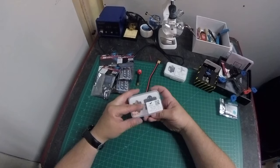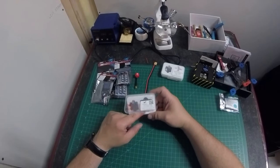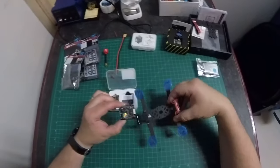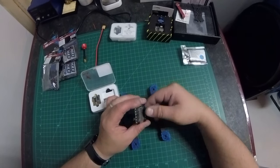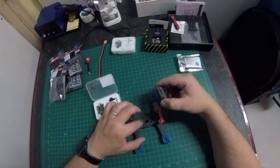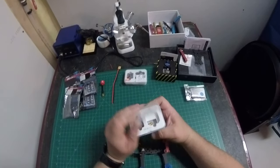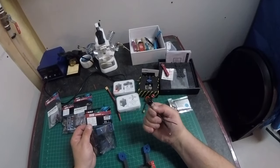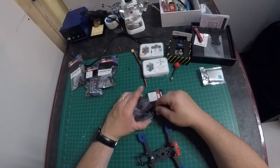For the flight controller and ESC, we're using the HDLRC FD445 stack — the F4 mini flight controller and the 45 amp 4-in-1 ESC. Something to note: it has a 20x20 mounting pattern but is actually quite a bit bigger than 20x20 on the sides, so figuring out how to mount it will be a challenge. VTX is the HDLRC Forward VTX, Foxeer Lollipop 2 VTX antenna, XT30 connector, and the motors are Emax RS series RS1606 4000KV. That's the component rundown — let's get to building.